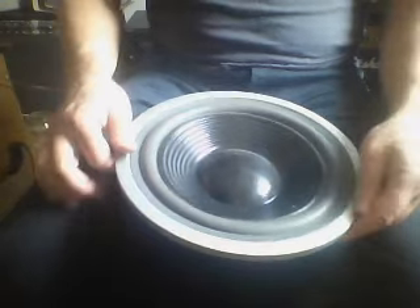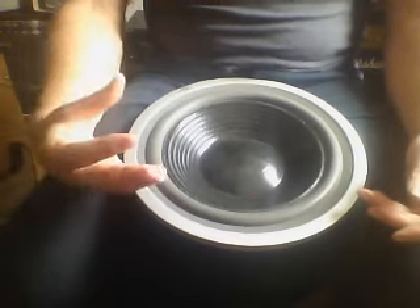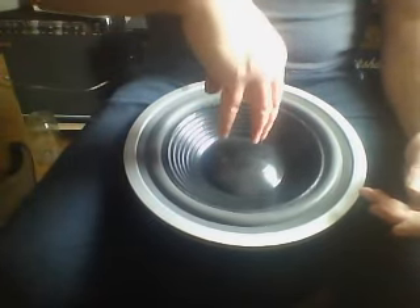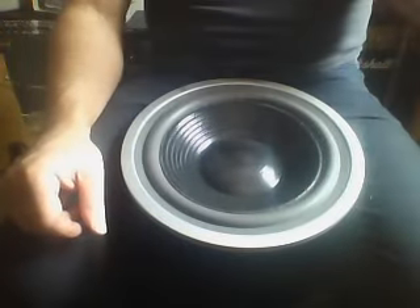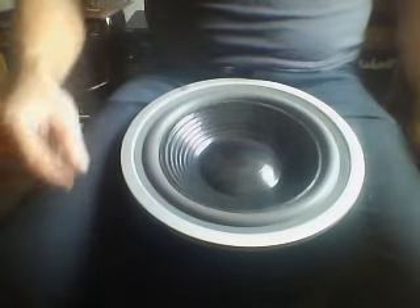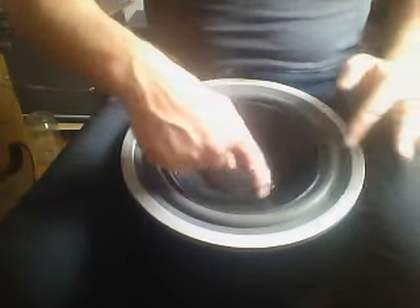Some speakers have a problem depending on which side you hang them. This one has a bigger problem — the voice coil is going up and down in the magnet, pushed a little to the side.